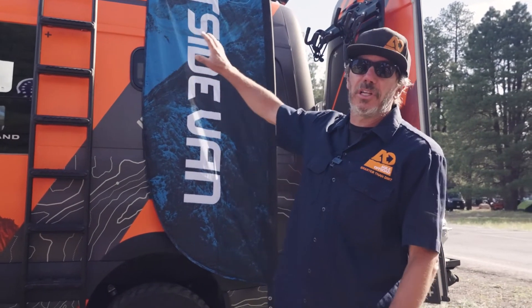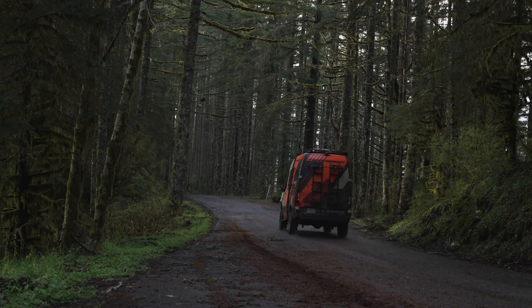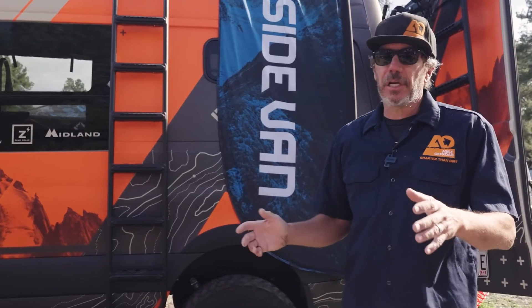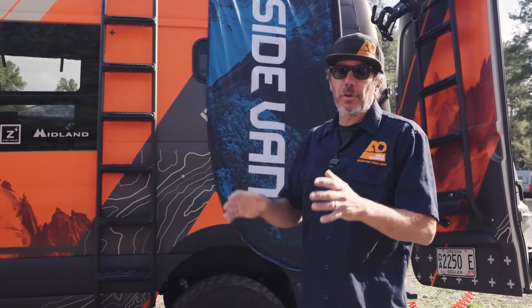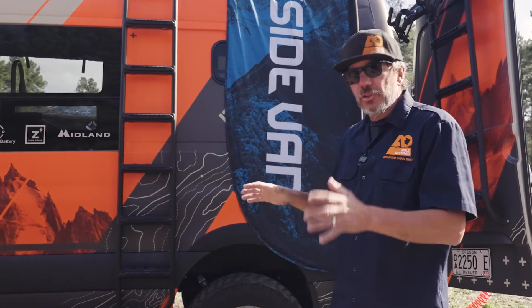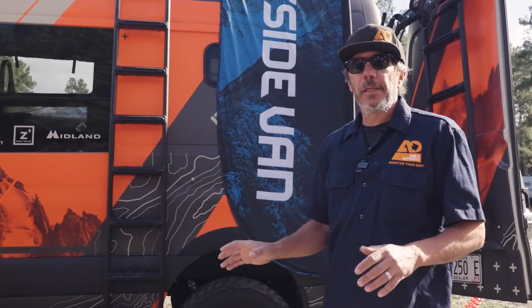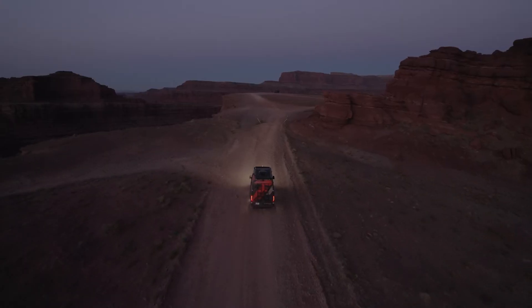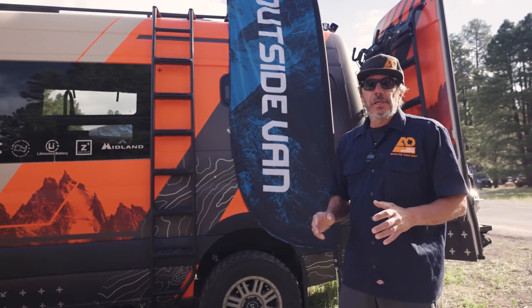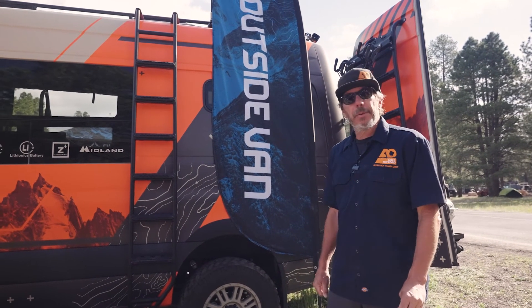The other big thing you'll notice is this thing is like a huge sail going down the road, so you're going to get caught in a crosswind. Mercedes does have a braking assist they call crosswind protection — it's actually a thing. Going down the road, you'll feel the brake grab and it tries to straighten out the vehicle so you're not blown off the road. The rip kit pretty much eliminates all that. There's knowledge involved in modifying these vehicles, and the guys at Outside Vans are doing a great job. We're happy to be partnered with them.